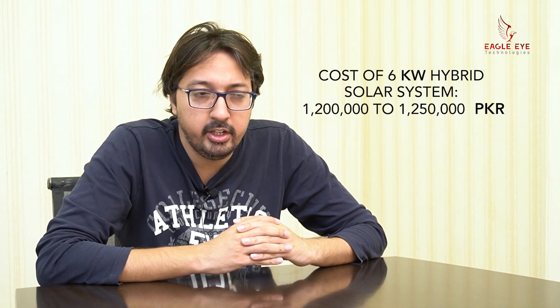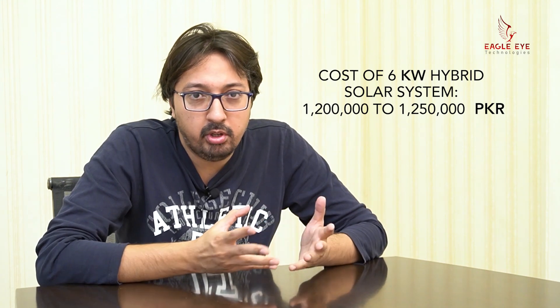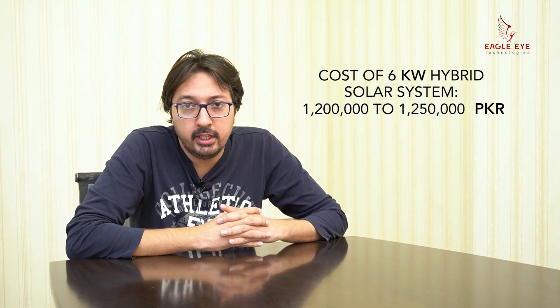Regarding pricing — keep in mind that due to recent currency devaluation and import duties, prices have changed. The approximate cost of a 6kW hybrid system is 12 to 12.5 lakh rupees. This price can fluctuate, so check the latest prices when you are watching this video, or contact me directly.